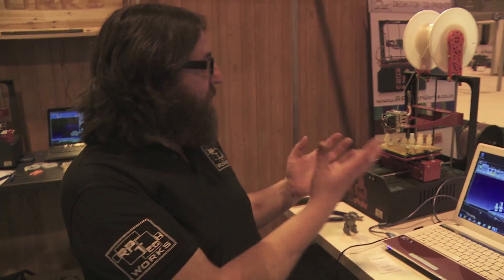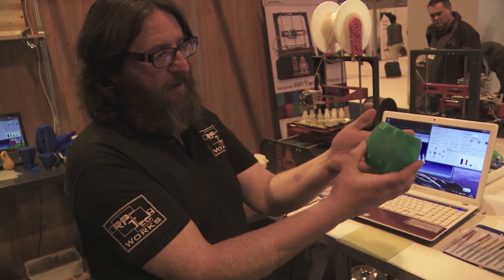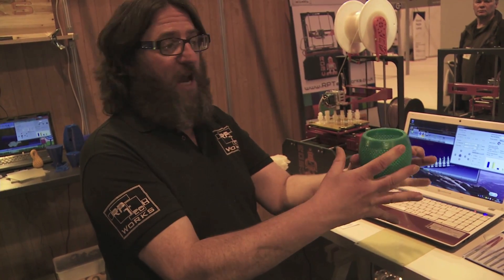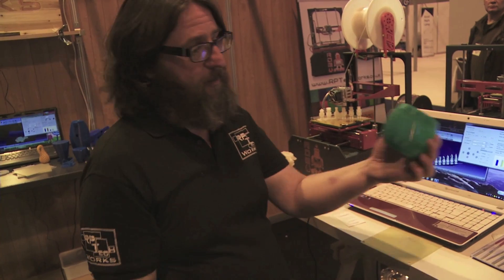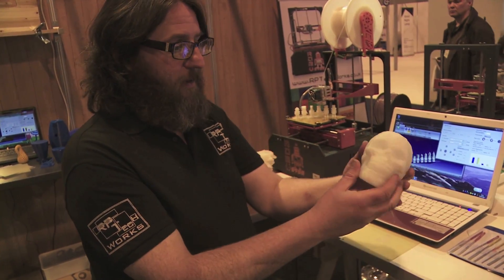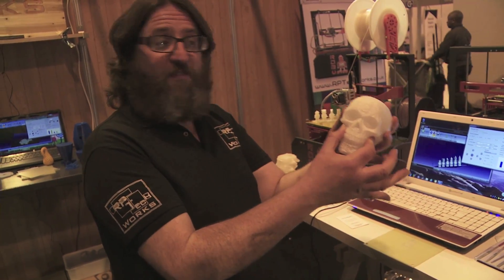Talk us through some of the models you've got on the table. The unit we've got produces a maximum size of about 6 inches by 6 inches by 6 inches cube. Making something like a little vase — this has been made using eight layers to form the outside shape of the vase and it's quite tough and resilient. Right the way up to solid models — this has been filled to about 60 percent plastic all the way through, so it's absolutely solid.